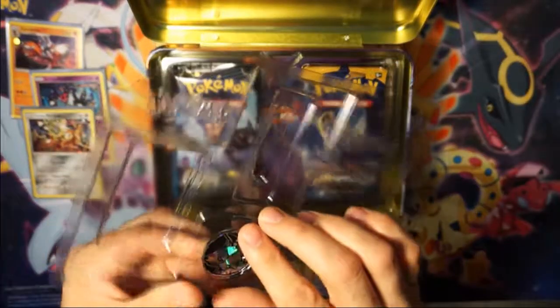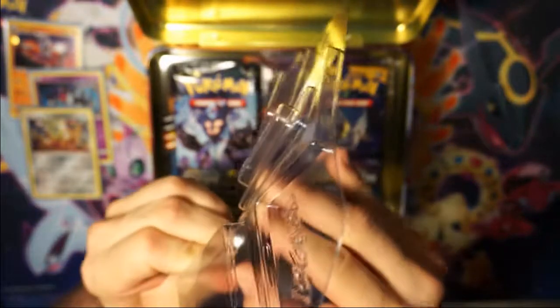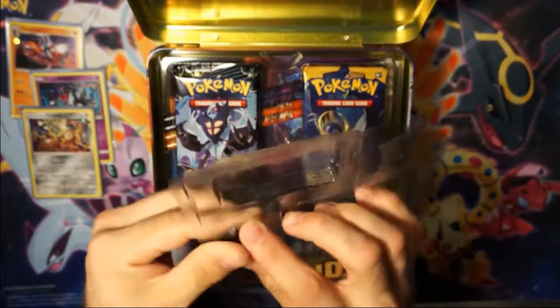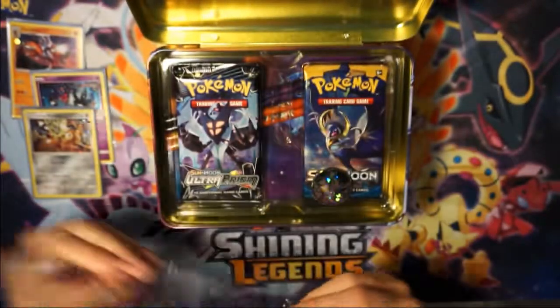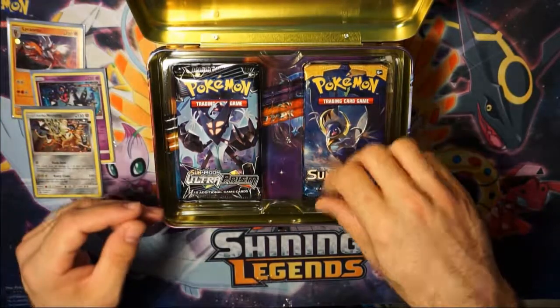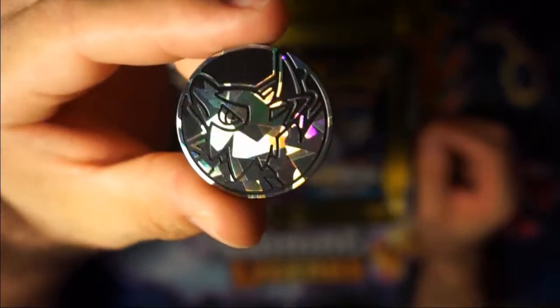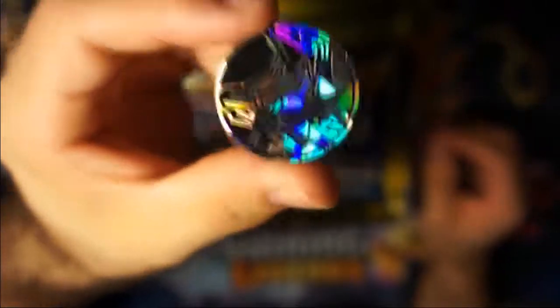And then we have our coin. I believe it is plastic, not metal. They make these coins really hard to get out. I believe the Collector's Chest right now is $24.95. If it's any more, you might be getting ripped off — because I know at Walmart and at GameStop they are $24.95. Here we go — that Lycanroc coin. Pretty.